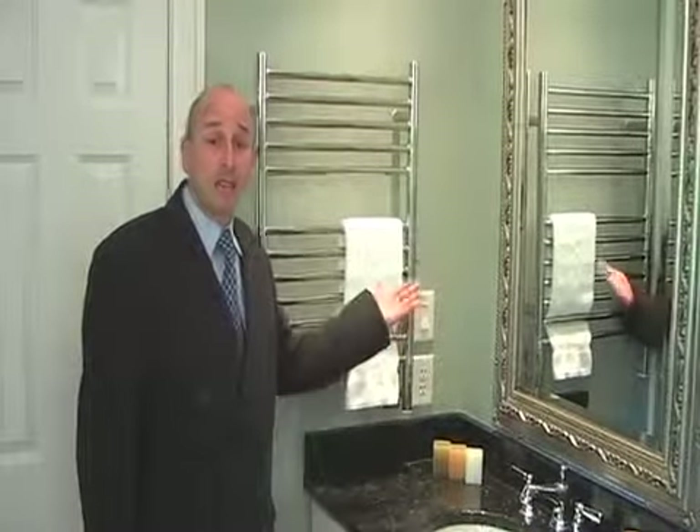Many people have asked, what exactly is a towel warmer? We in America call them towel warmers, but in other countries they are called heated towel rails, radiators, or drying racks.